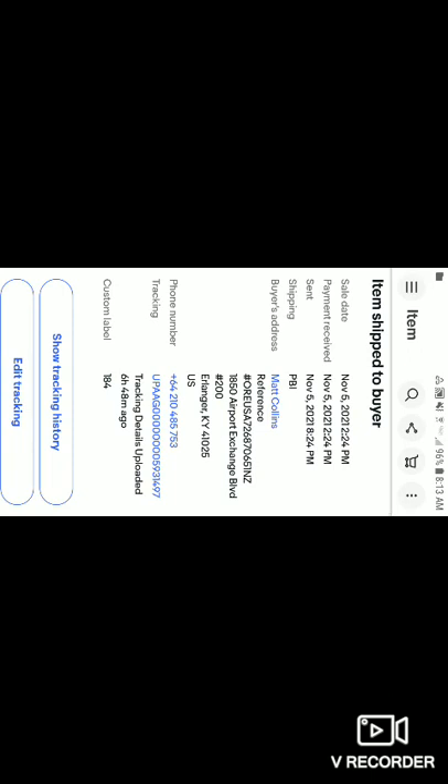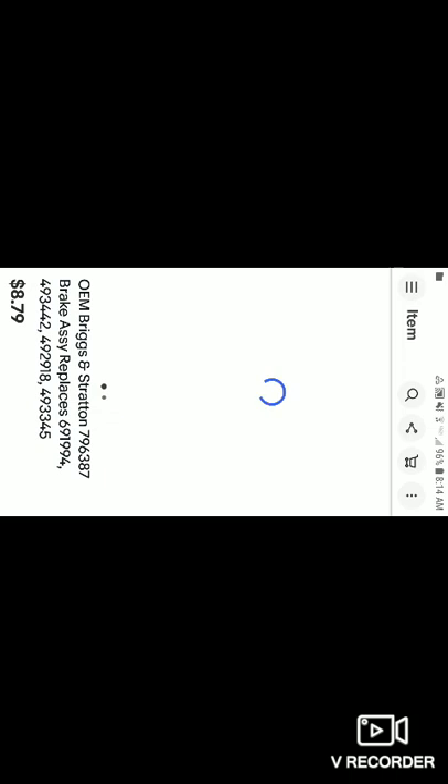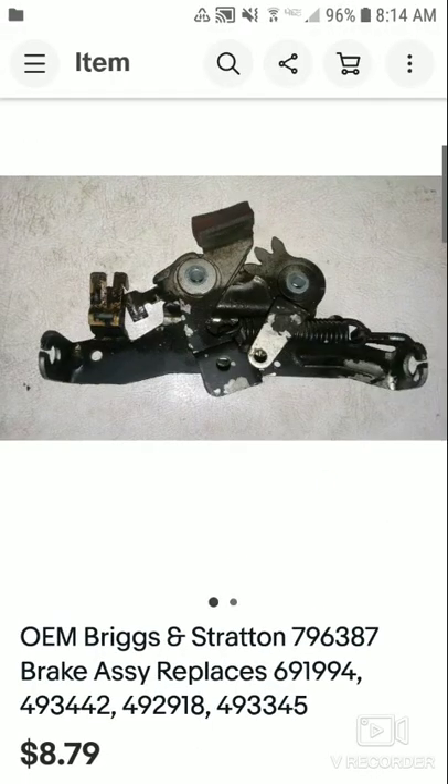I'm not going to make much — it's going to be like three dollars — but at least it's gone, better than no money. I had that for about two months. Then I sold something from a Murray push mower I got in a lot. This was one of the parts — an OEM brake and string assembly, part number 7963, brake assembly replacement.